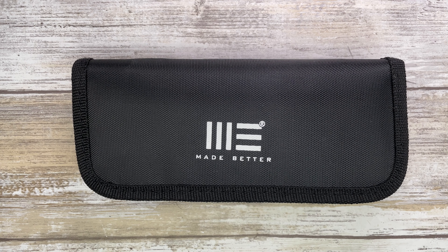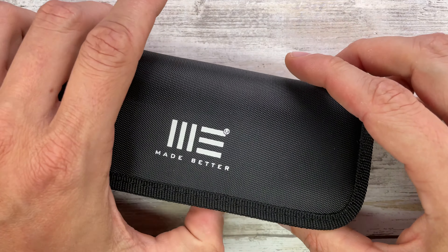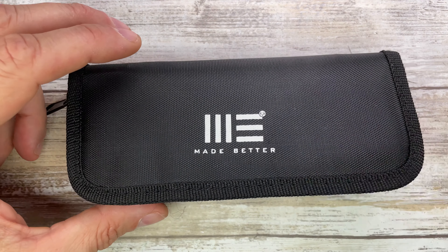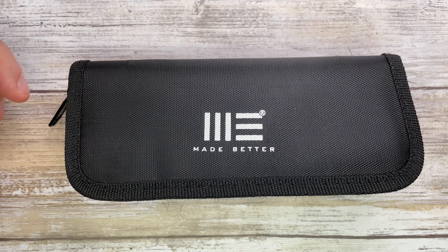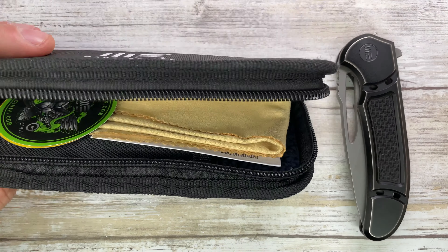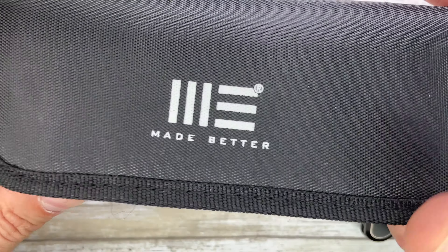Alright ladies and gentlemen, Fab is in the house and welcome back to the channel. Today I'm in the house with this Wee Knife Minox for a quick review. Don't forget to like the video, subscribe to the channel, let me know what you guys think in the comments. You can also check out fabblades.com if you're in the market, and also check out my Instagram page to see some pretty cool pictures of knives.